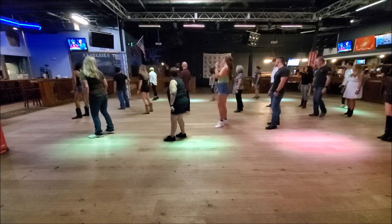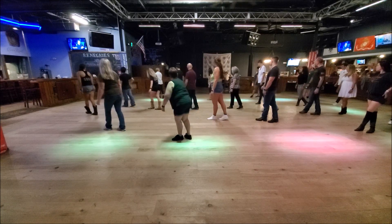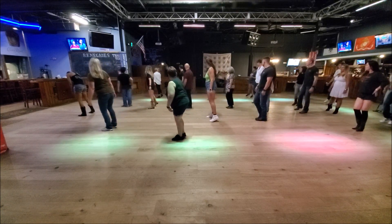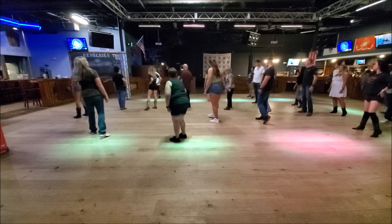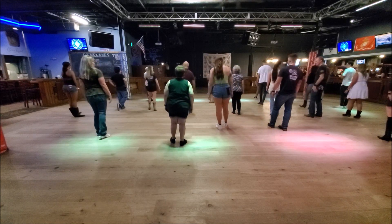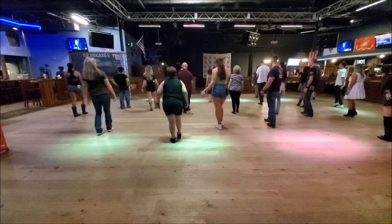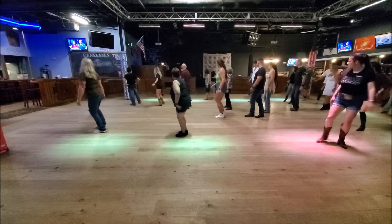You're going to give me a behind-the-side cross for 5 and 6. Weight should be on your left. To finish that 8, you're going to point your right to the right side, step in next to your left, and point your left to the left side. So just that 8. Weight is on your left. 7, 8. 1 and 2, 3 and 4, 5 and 6, 7 and 8.